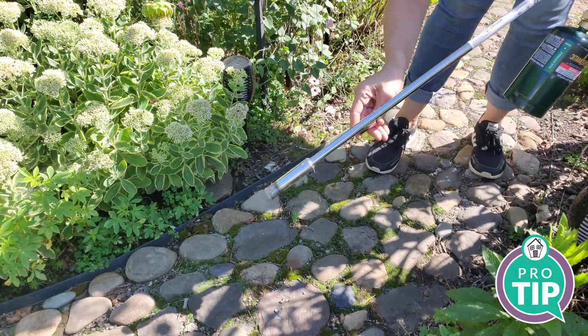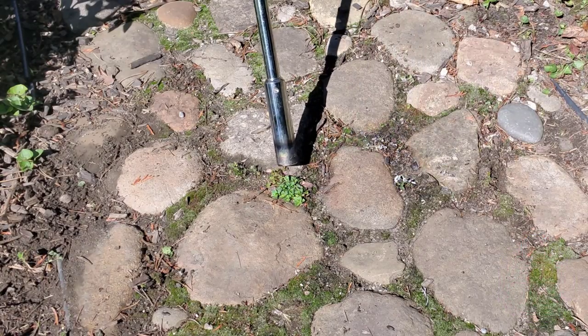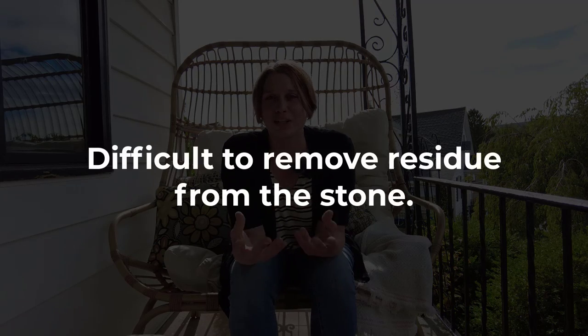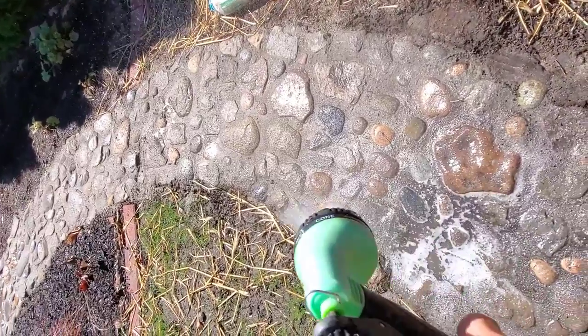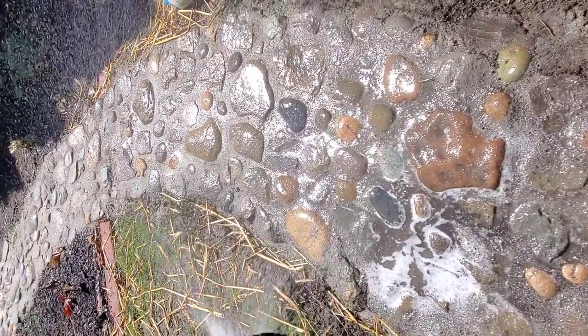Another con is that there are bigger cracks in between your stones than you would have in a traditional walkway, and with bigger cracks there's bigger areas of sand or dirt, which means more potential for weed growth. I've definitely experienced this where I have to weed in between the cracks. I have one of those weed torches — fire torches — and that's been really helpful in keeping the weeds back. The final con is that it's hard to remove sand and concrete from the surface of the stone because the stone is porous. If you don't clean it fast enough and it dries, it becomes a really big headache.